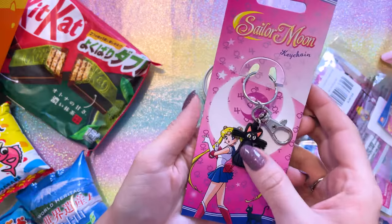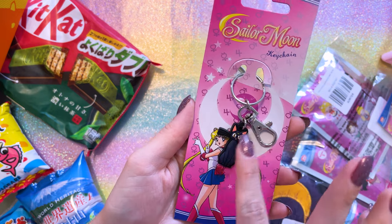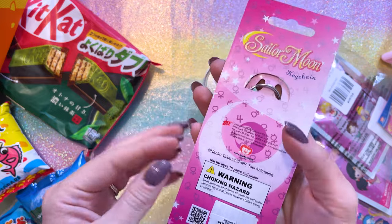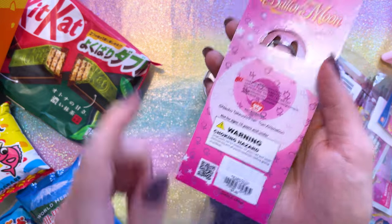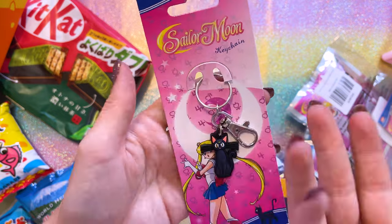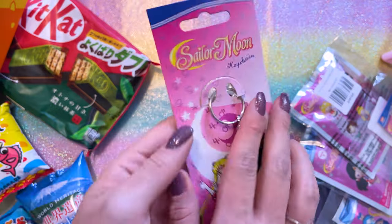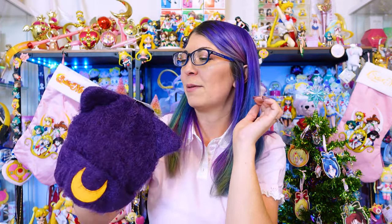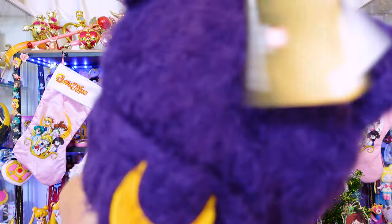Since I had a bunch of Hot Cash to use up, I decided to grab one of these little keychains so I could hit the minimum. This was $9.90 — it's just a very cute little PVC keychain of Luna, made by Great Eastern Entertainment. We have seen a lot of Luna beanies in the past few years — this one is a beanie from Box Lunch, made by Bioworld.